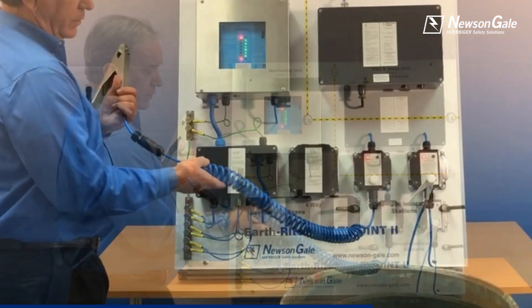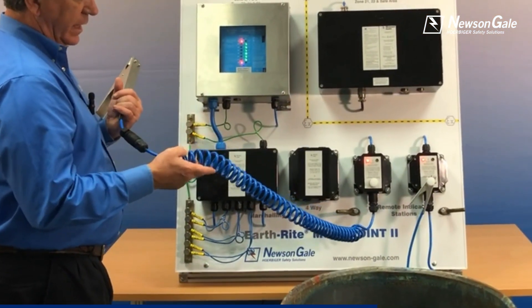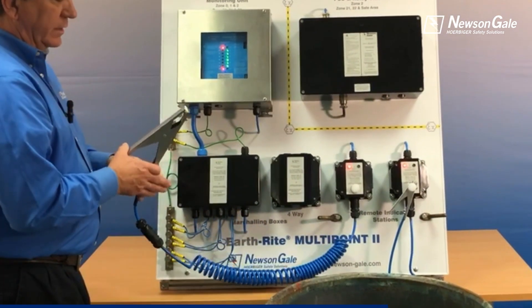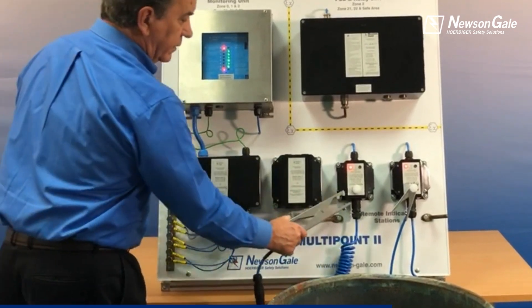In addition to that, your cable options in regards to length are 10 feet, 16 feet, 32 feet, or 50 feet, depending on what the need is for the operator.